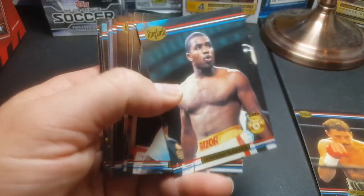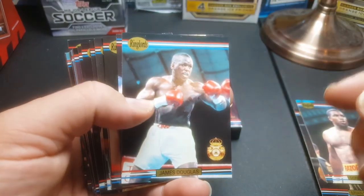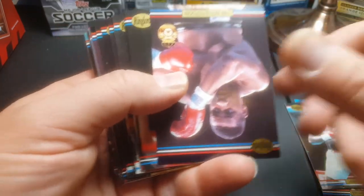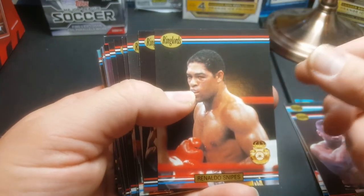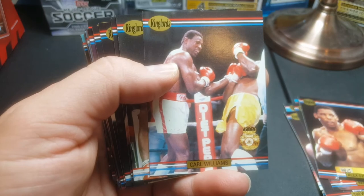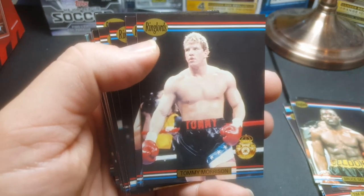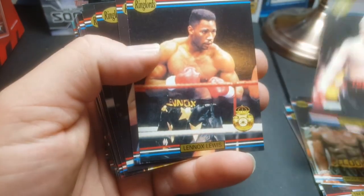We got a lot of other good stars in here too. You got Donovan Ruddock, James Buster Douglas — I believe he's one of the first guys to knock out Tyson. I actually met him a long time ago at a card show; he came to do some signing. Tim Witherspoon, Ronaldo Snipes, Alex Stewart, Carl Williams, Bruce Selden, and there's Tommy Morrison — he was the one in Rocky 5, ended up getting AIDS, ended up becoming a horrible drug addict. So that's him back in his prime.